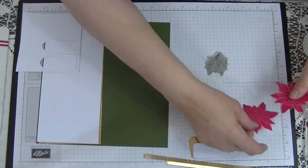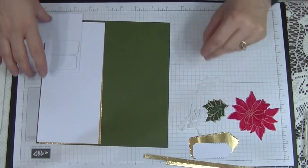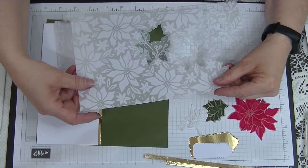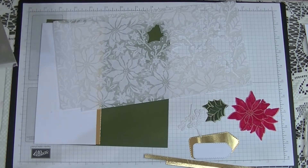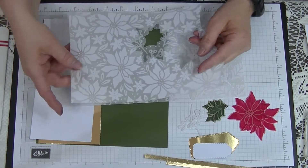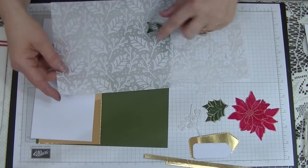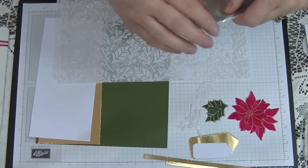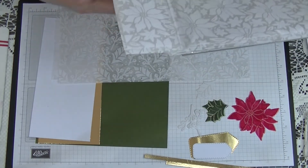I've already done my poinsettia and two of my leaves — we'll do the baby's tears together. I use this beautiful paper here — it's from Stamping Up, it's a specialty paper called Plush Poinsettia specialty paper. It's got a velvety feel to the front of it, it's just gorgeous. You get two sheets with the poinsettias and two sheets with the holly leaves and the baby's tears. Let me open this up and see what else is in here — these are just so gorgeous.